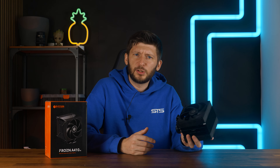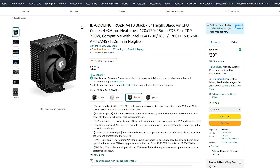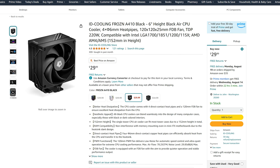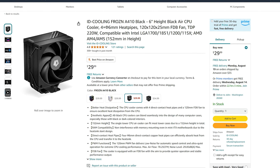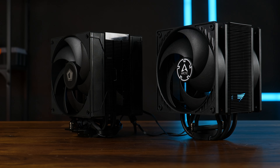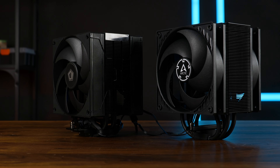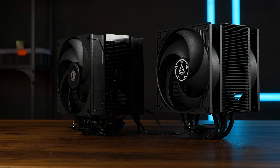Price-wise, it's actually fantastic. If you live in the US — because I can't find the dual version here in Europe — for 35 USD on amazon.com, that's a great price. That's like Arctic Freezer 36 level of price. But okay, this should be all for ID Cooling and their Frozen A410DK. And at this point, a huge thank you to ID Cooling for sending it over.